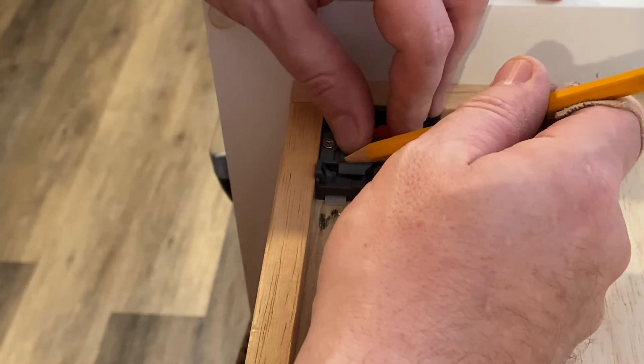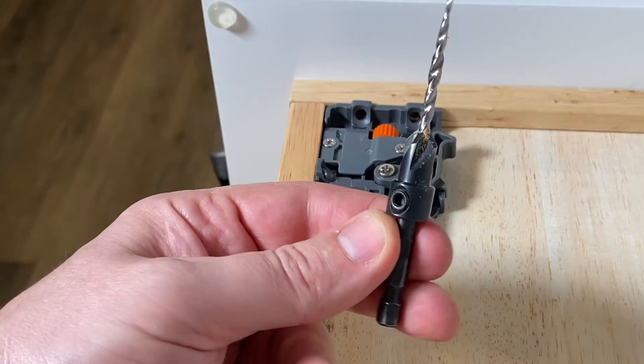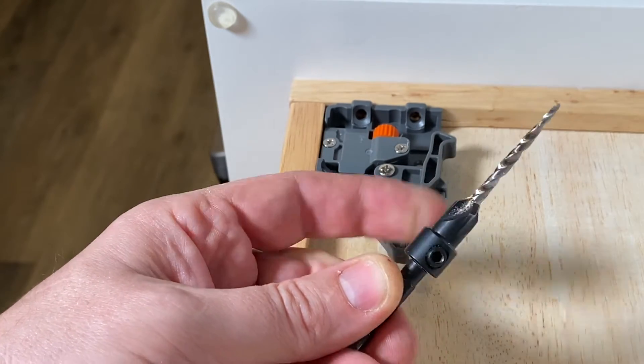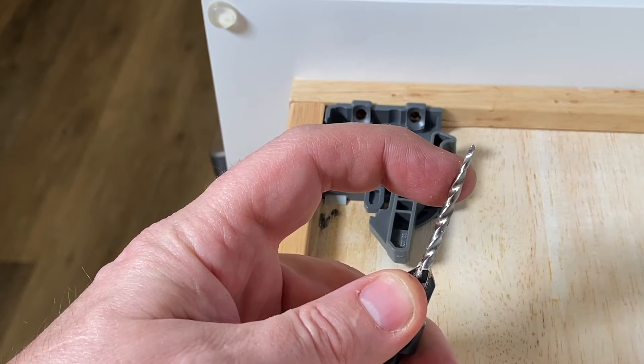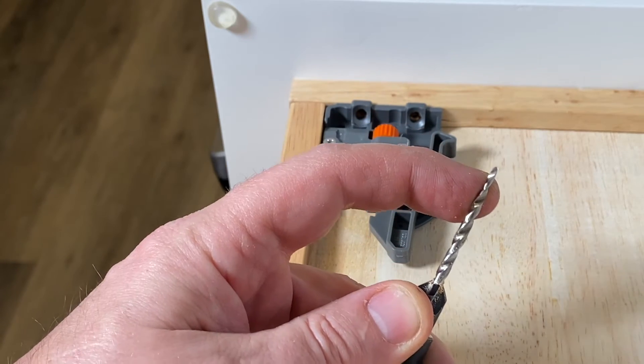We're going to take our pencil to mark it, and then take the countersink bit and put it in just a little bit — not a lot, because these screws aren't very big. Just enough to get it started so we don't split the wood the way they did.